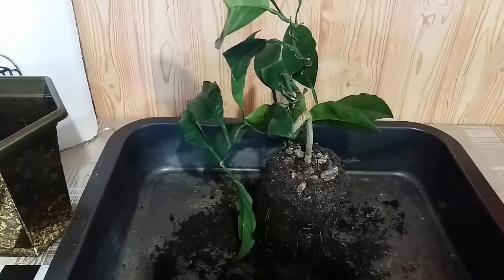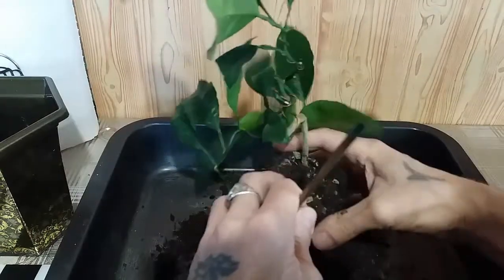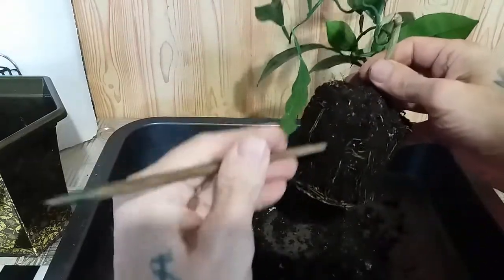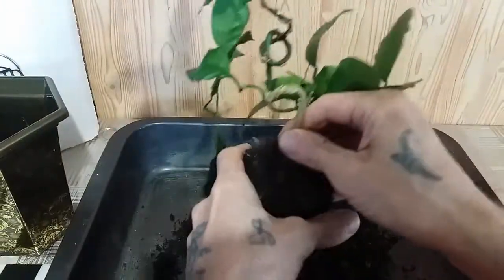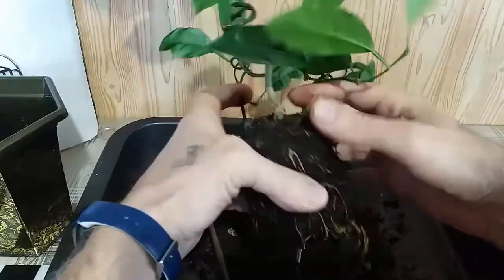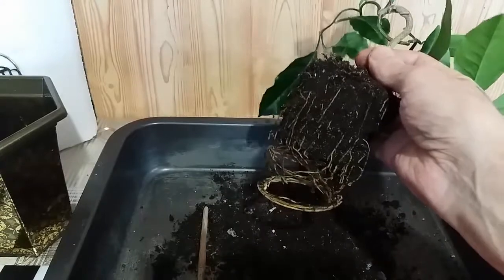Немного я отряхну эту старую землю. Верх снять обязательно надо, потому что она уже выработала себя, как говорится. Сейчас свеженьким насыплю немножко. Сильно отряхивать не буду. Чуть-чуть порежу. Видите, какой корень большой? Его я сейчас обрежу, потому что такой центральный корень уже не нужен. Вот корень этот центральный — я обрезаю. Их тут даже, по-моему, два. Сейчас я их подчикаю, чтобы он давал мочковатость.